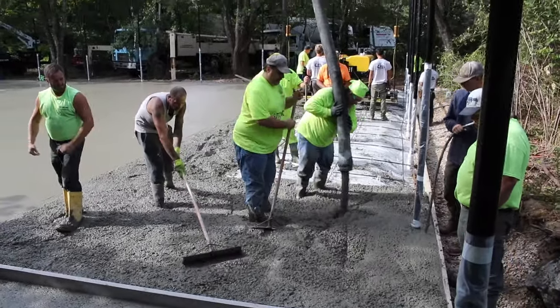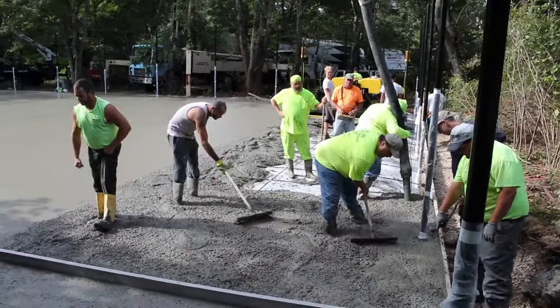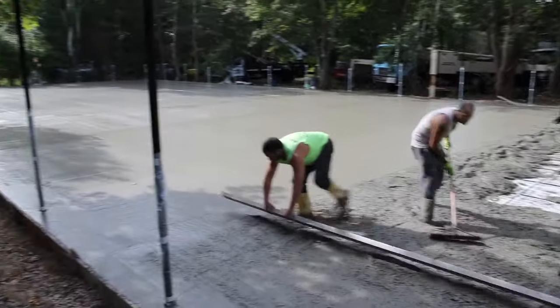You can see the amount of manpower it takes to place 120 yards of concrete. It's about 9:30 a.m. here — we started at six, so in just three hours these guys have made tremendous progress.